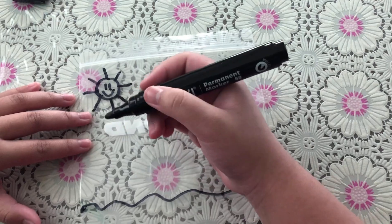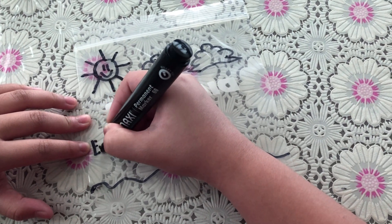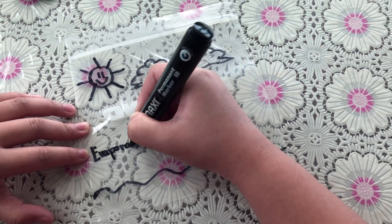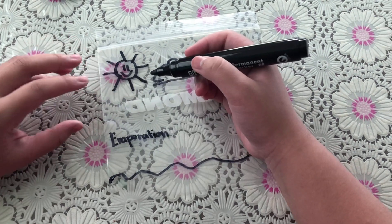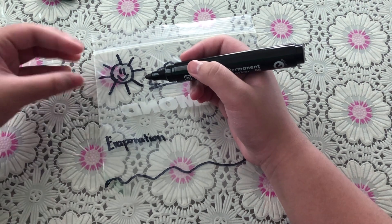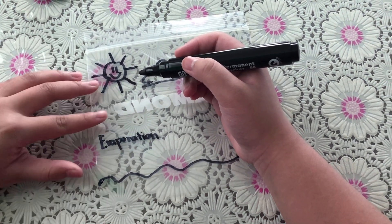We will be drawing the first step: evaporation. Evaporation happens when the heat of the sun goes to the water and the water gets evaporated and turns into gas.